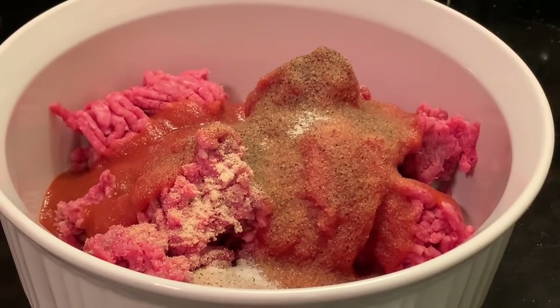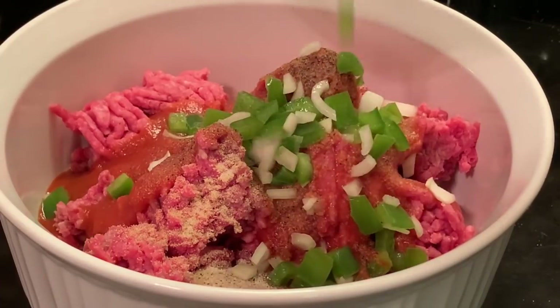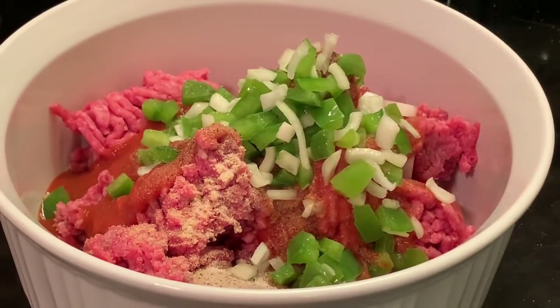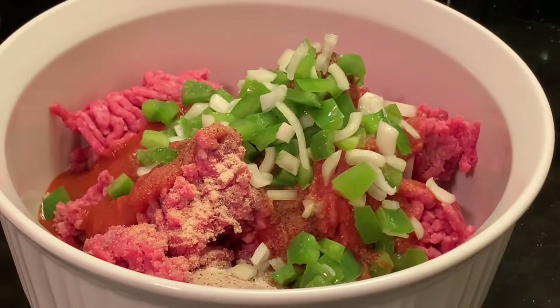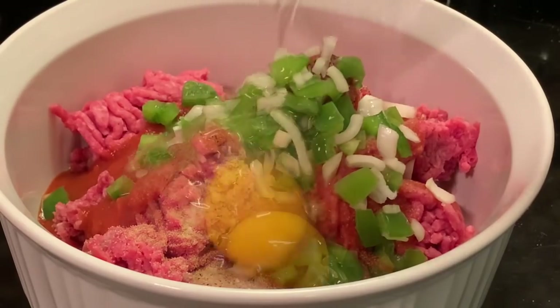I always keep these little baggies handy and I leave them in my refrigerator. Sometimes I freeze them, but I knew I was going to make this meatloaf so I left them in the refrigerator. I'm adding some of those — not going to add all of them, just some of them. My egg and my bread crumbs.